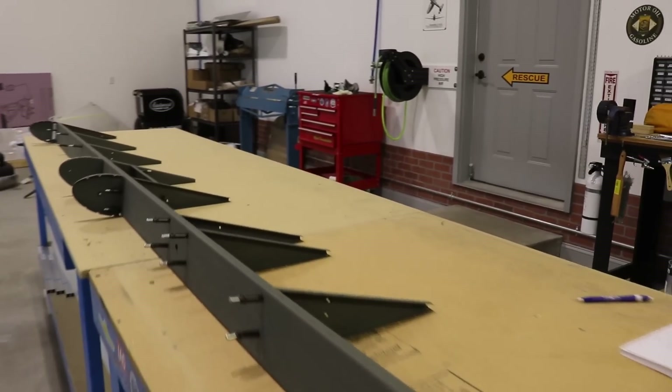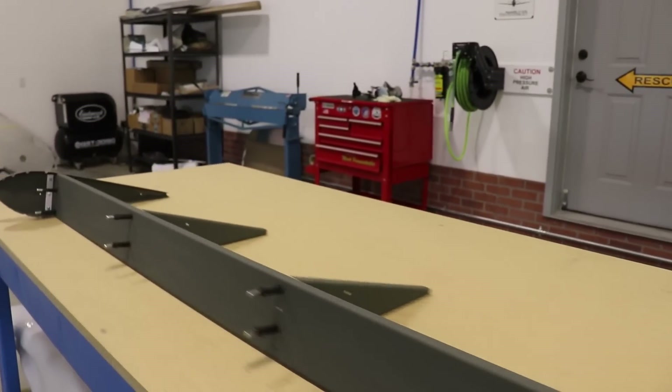Here is the completed skeleton. It is ready for riveting and it's ready for the skins.